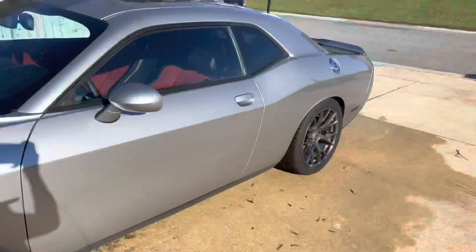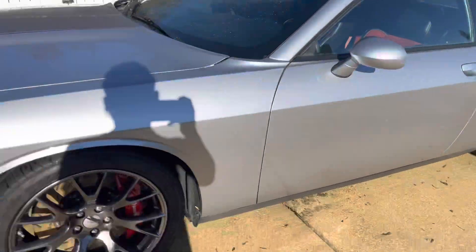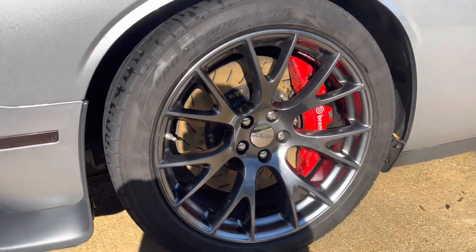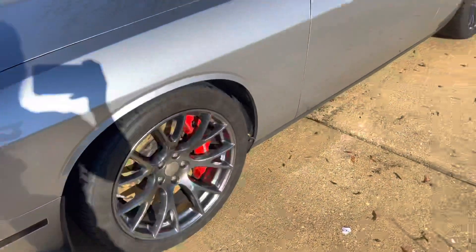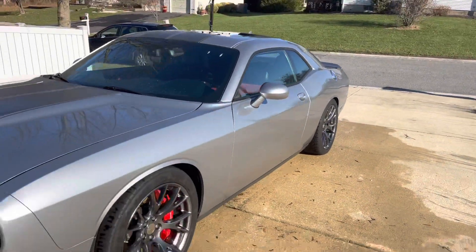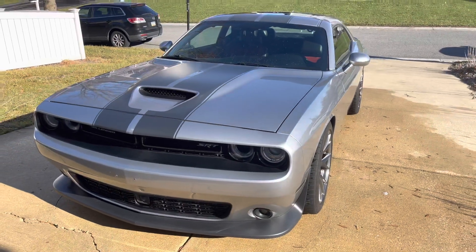She looks 10 times better now. I don't know how the calipers do that — it looks like they're rusted or something — but the rims look good though. Finally, her first wash. She's looking good.